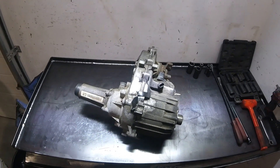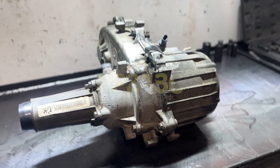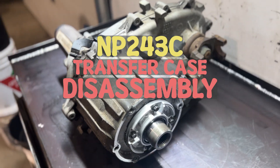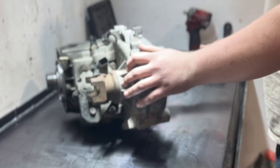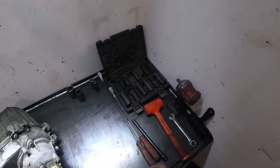Hello everyone and welcome back. Today up on the bench we've got a new process — the NP243. This is essentially the same as an NP241 but we have our electric shift actuator right here; everything else is pretty much the same. We'll get started with our 15mm on the back, pulling our tail housing off.